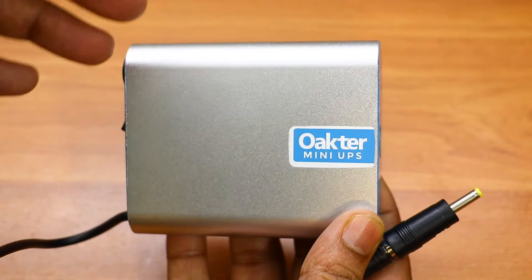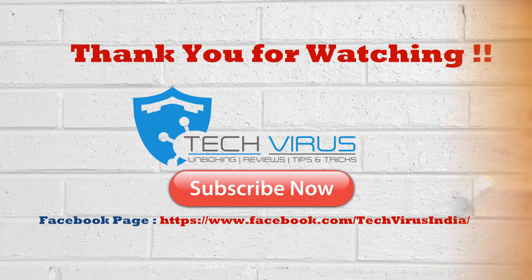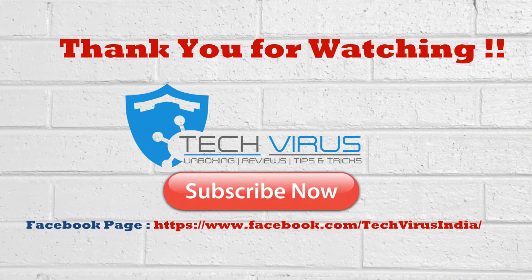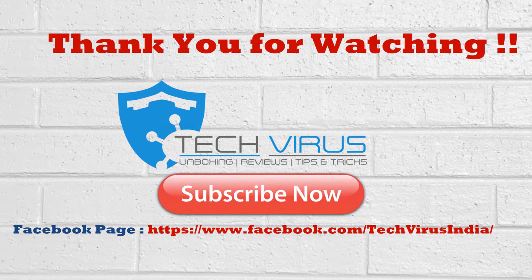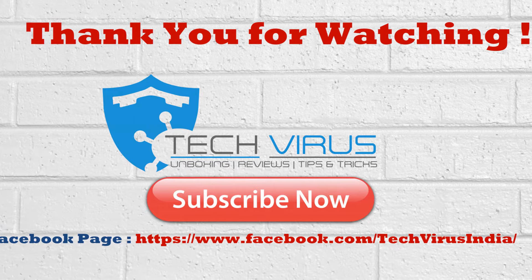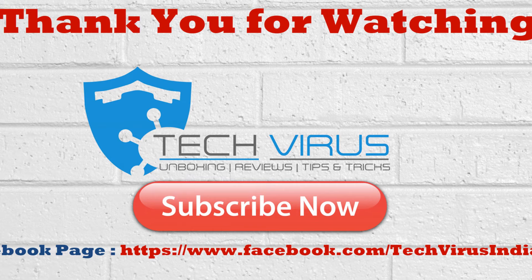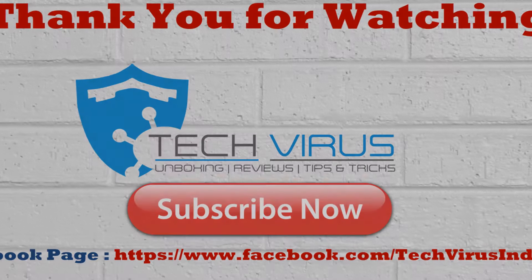That was my complete review for the Okta mini UPS. I hope you liked it — if so, please subscribe to my channel and give a thumbs up to this video. If you have any questions, mention them in the comments below. If you want to buy this device, click on the Amazon link in the description. Have a nice day, bye bye!